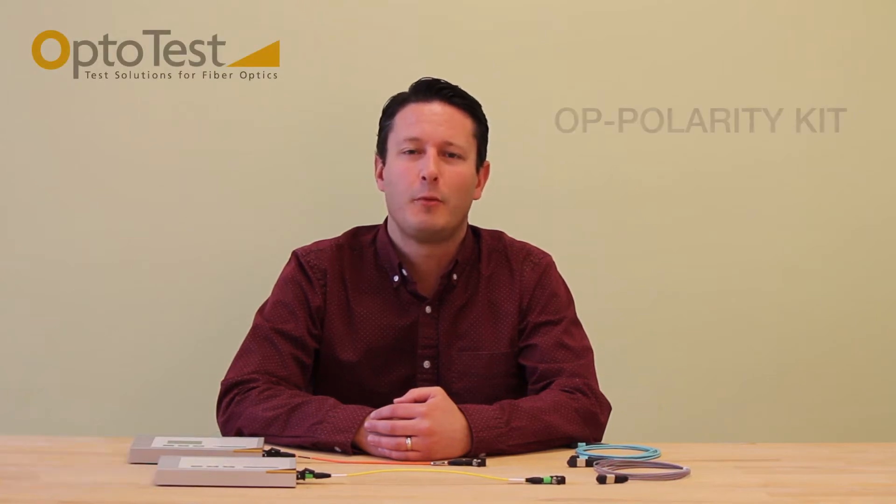Hello, I'm Chris Heisler with OptoTest Corporation, and I'll be introducing the OP Polarity Kit. During the production and installation of MTP or MPO cables, it's necessary to verify continuity and polarity of these cables. The OP Polarity Kit makes this a simple task.